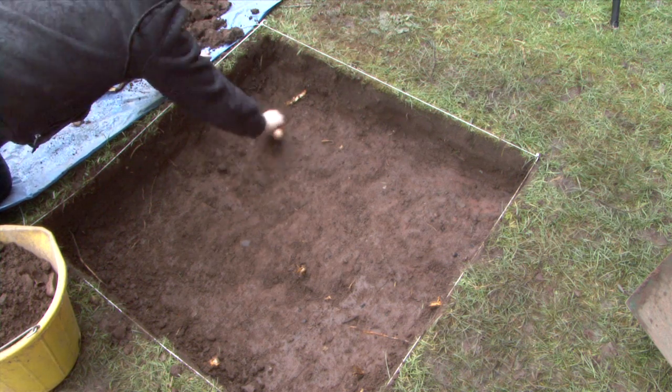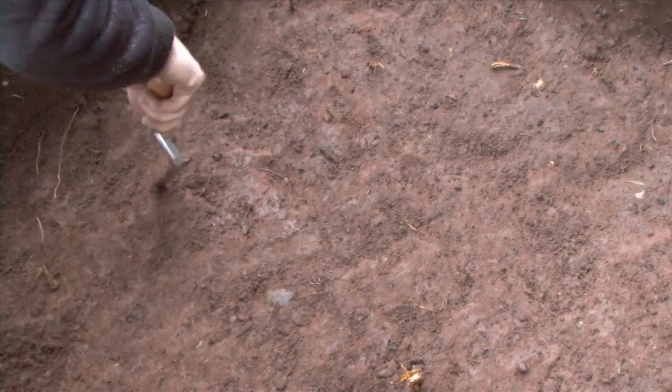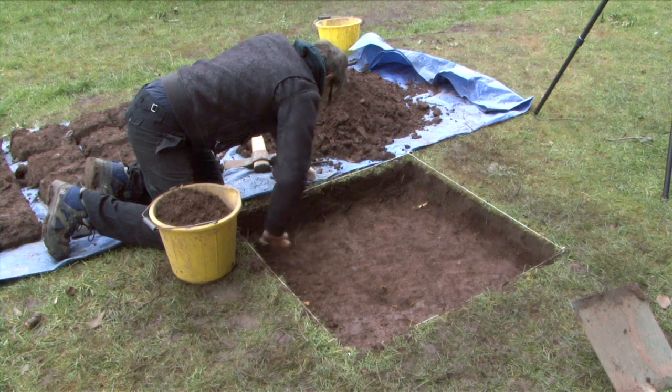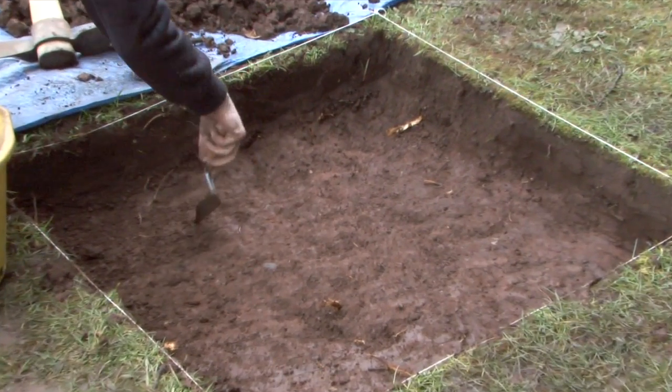Ensure you check the depth regularly to see when you have excavated your first 10cm. When this point is reached, trough back and record the depth of the bottom of the excavated spit. This will be the beginning of your next spit as well. Continue in this manner, recording the contents and depth of each spit on your finds sheet.